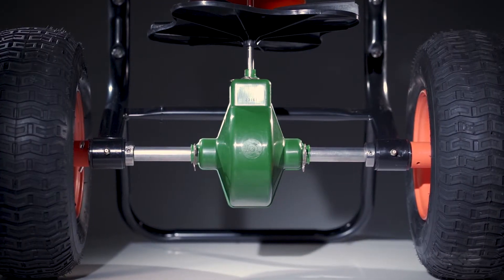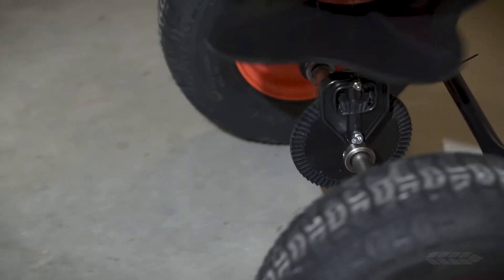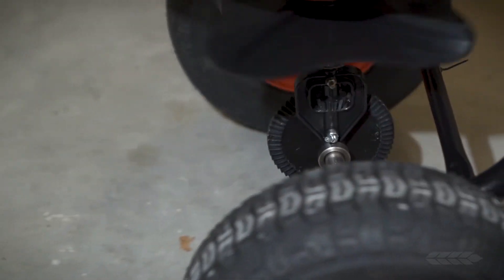The gearbox is really the heart of the spreader. Its smooth function ensures even and accurate product distribution. All Andersen's professional grade spreaders have a limited lifetime gear warranty included on the unit. This will give you peace of mind when purchasing a vital tool in your turf management program.